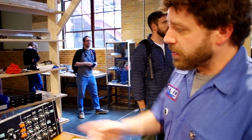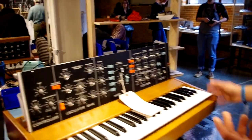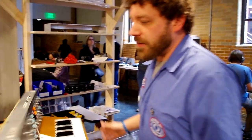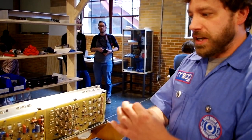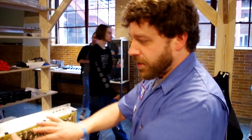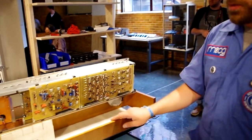You have modulation, you have your envelope generator, you have your oscillators. All of these boards, instead of being put all in just one chip, are individual — you could think of them as individual chips — that are just whole through-hole components.